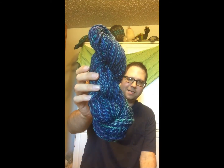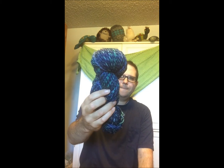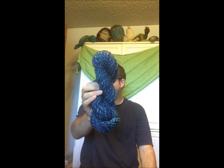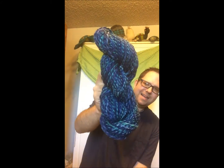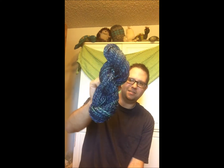This one has no tag — it's called Under the Sea, from Huckleberry Knits. This one was also purchased at Stitches West.